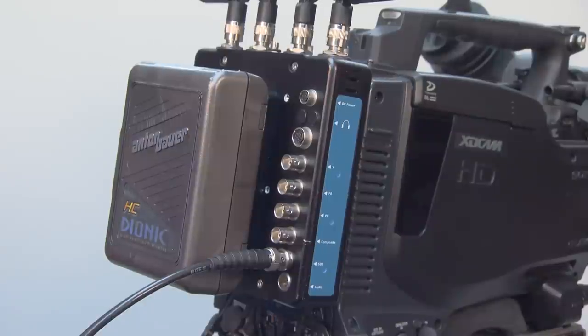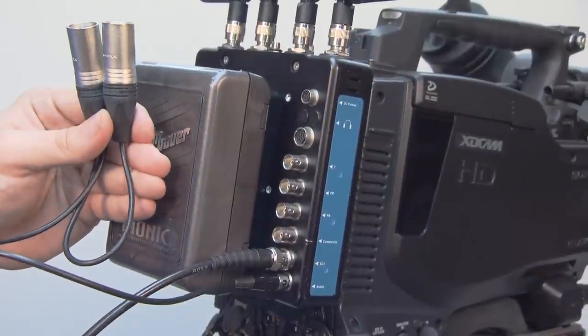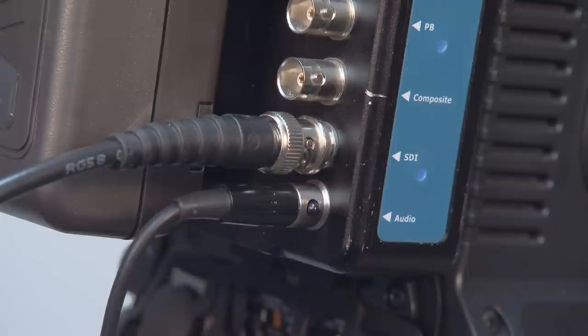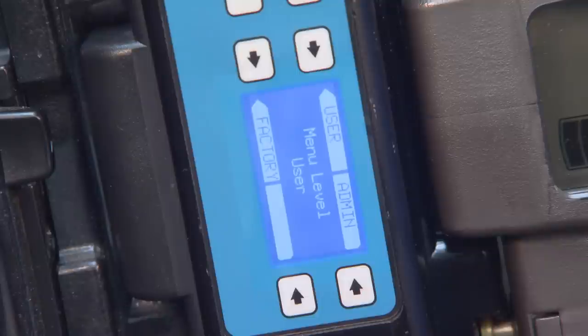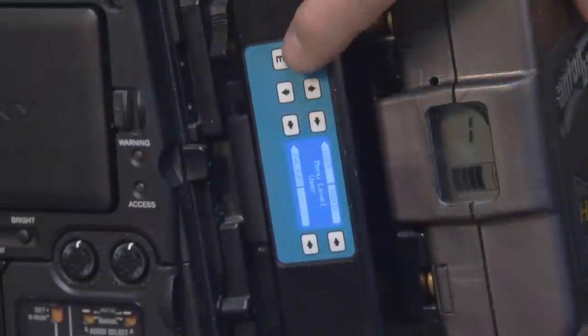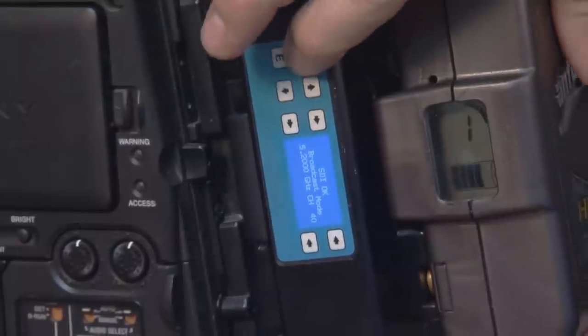The default audio is SDI. Choosing to use the stereo 5-pin mini XLR on the transmitter allows you to input analog audio. The transmitter will embed the analog audio into the SDI stream and send it analog as well. If you choose to use the analog audio option, you must change the setting in the corresponding menu page under the admin menu level. Please refer to the user guide to access the admin pages. Pressing the star key takes you back to the home screen. Holding the star key down powers the system on and off manually.